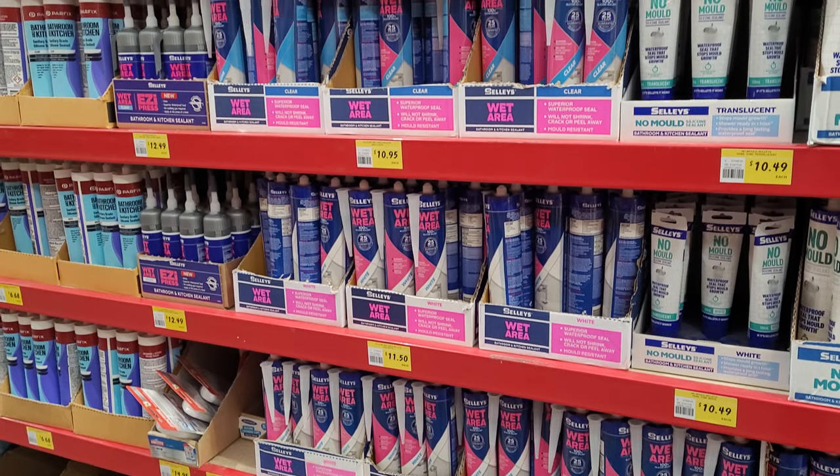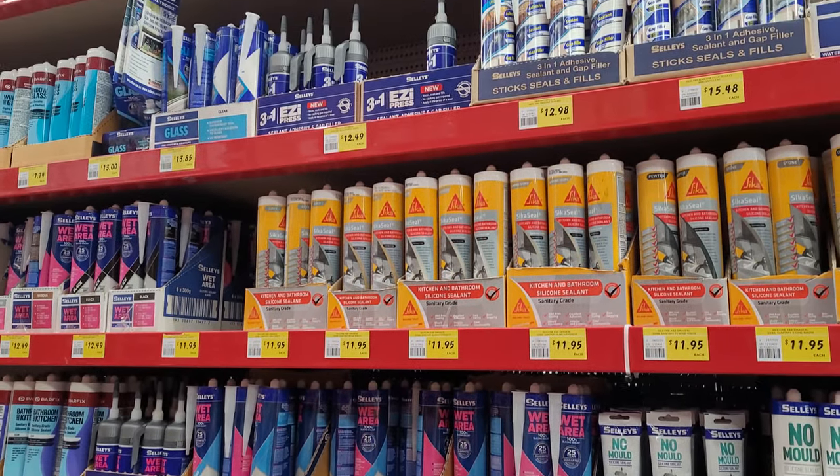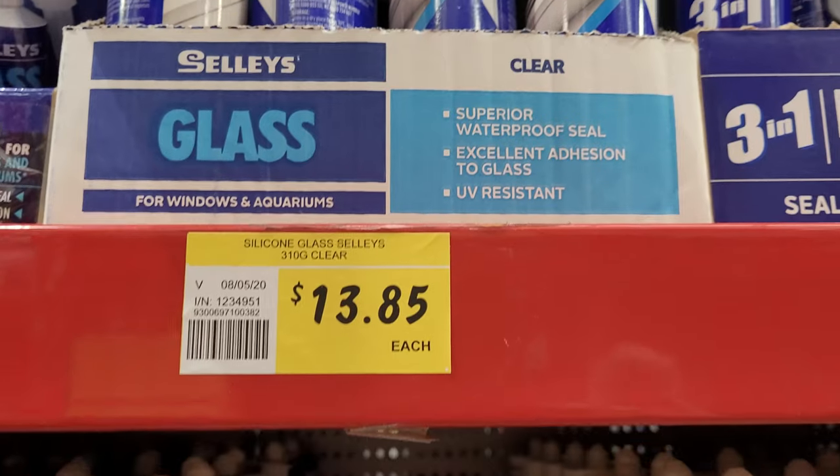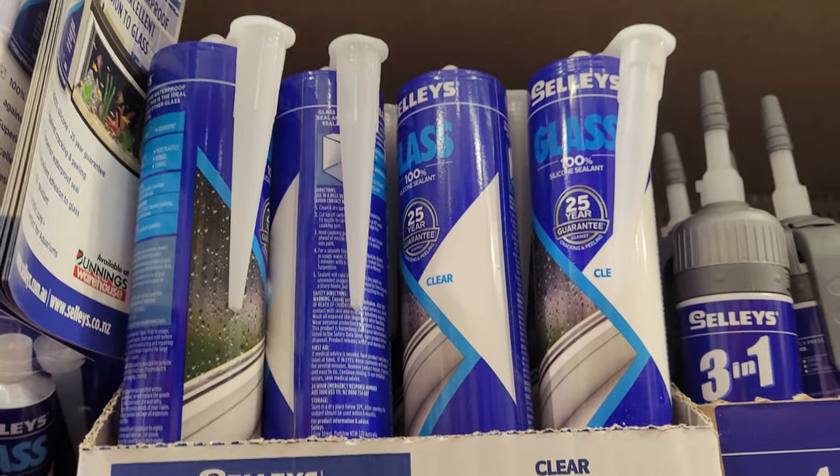It's always handy to have silicone on hand in case you have a tank that springs a leak or needs a reseal. The one you can get from Bunnings that is 100% aquarium safe is Sally's Glass. You just want to make sure there are no mould inhibitors or other chemicals — things we don't want in our aquariums. So just look for 100% silicone: Sally's Glass from Bunnings. Always good to have on hand.